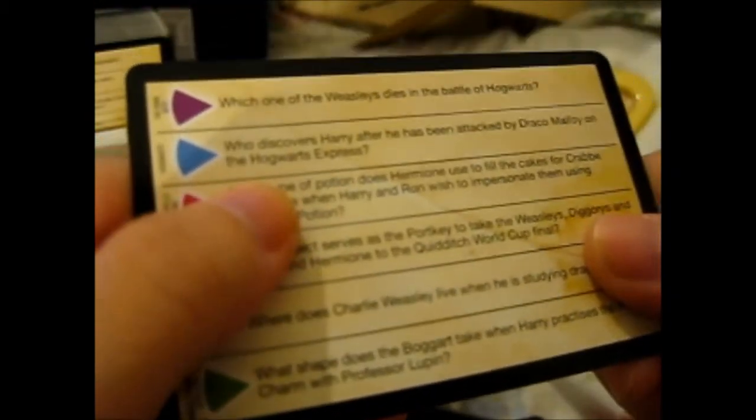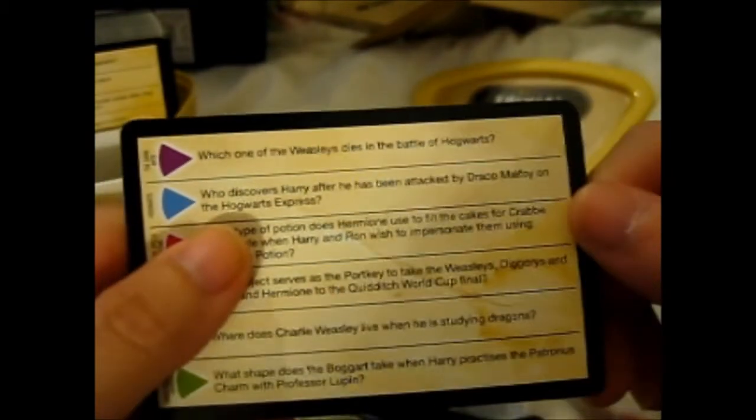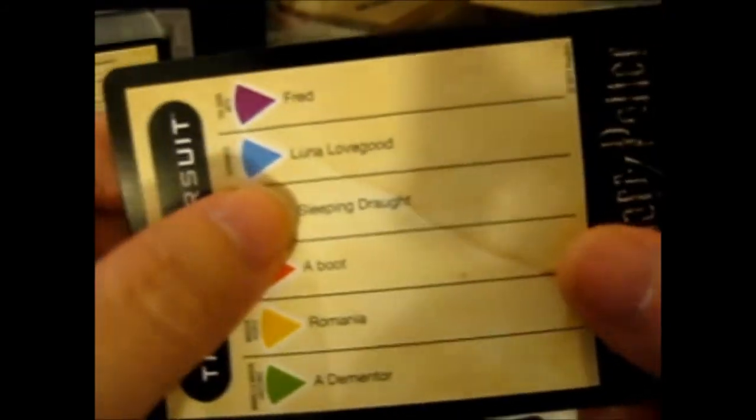Let's do a random question — let's do it properly on a flat surface. Okay, we got blue, so we've got a Hogwarts question. Who discovered Harry after he'd been attacked by Draco Malfoy on the Hogwarts Express? Does anybody know? The answer is Luna Lovegood.